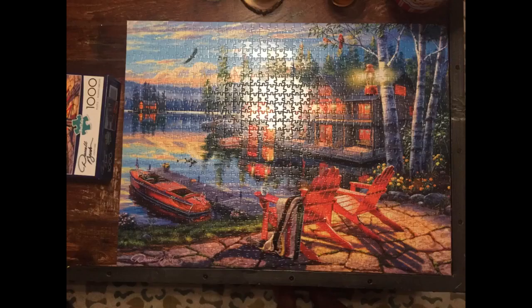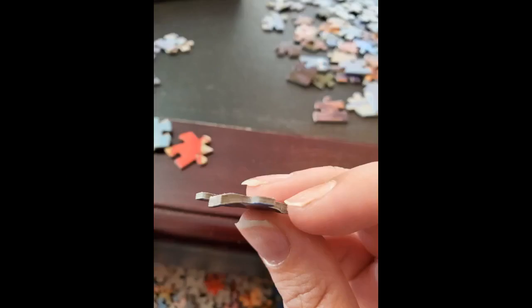Product as described. Good value. Fun puzzle.